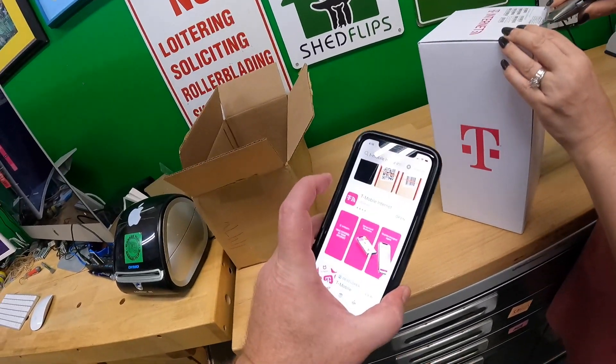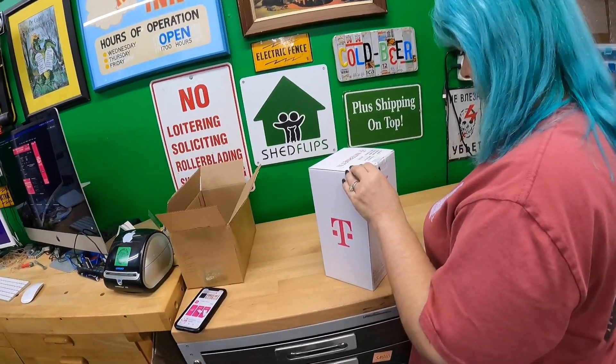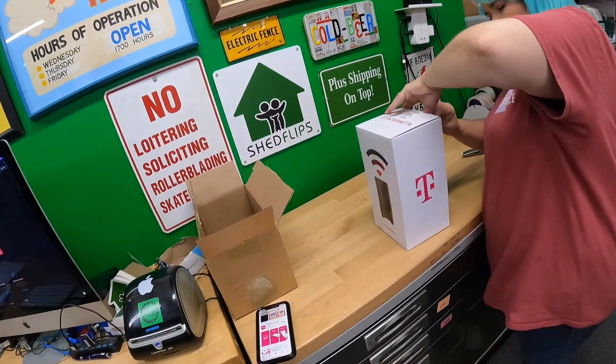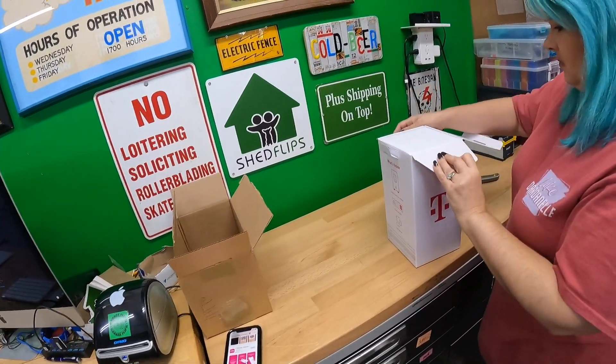I just installed the T-Mobile app. The guy on the phone when we ordered it was very nice, by the way. He said to go ahead and get this thing plugged in and let it run for about two minutes before we run the app, so that's what we're going to do.